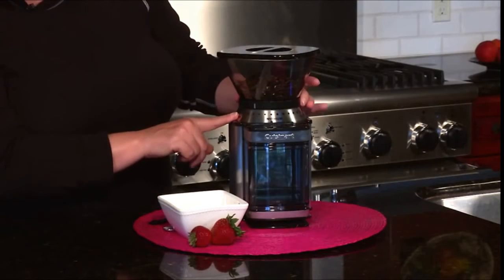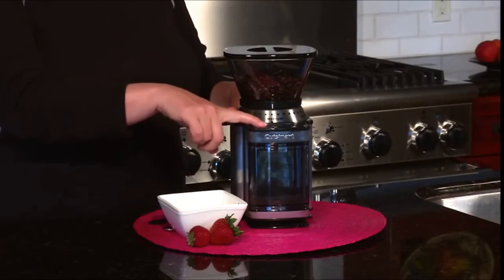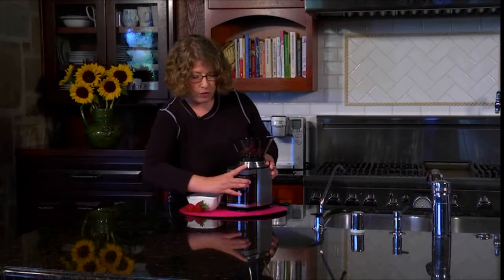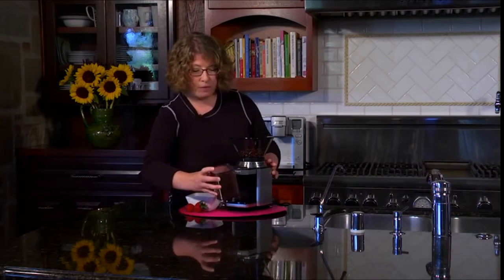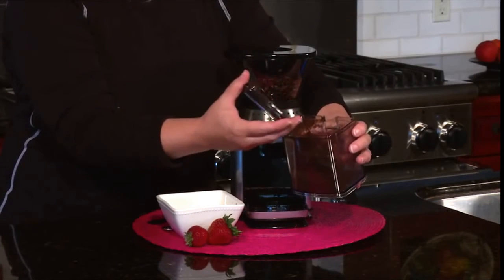Something I should mention is that it goes from fine just by twisting this all the way to coarse. Fine is used for espresso and coarse would be used for things like French press. Today I'm going to put it on medium and hit start. And there you have it. All you do is remove the chamber in the front — you don't even have to re-measure your coffee. You just put it right into the filter and you'll have a beautiful, fresh and flavorful cup of coffee by using the burr grinder.